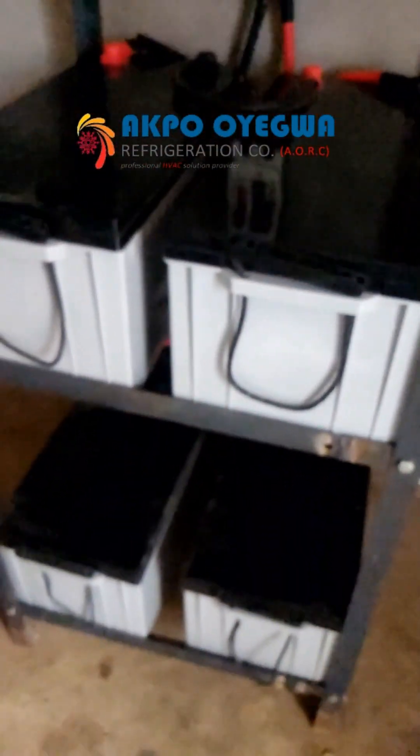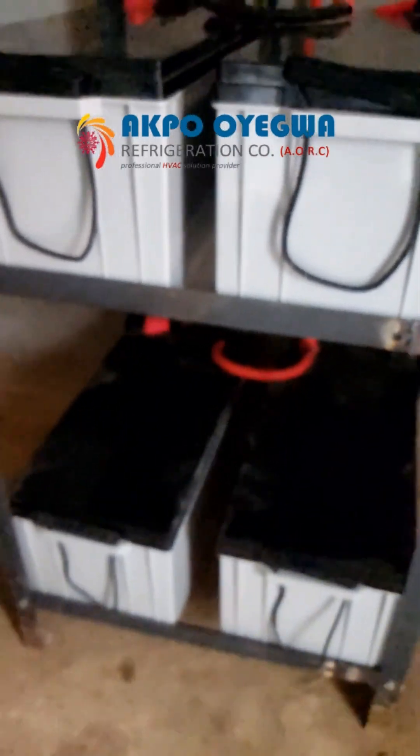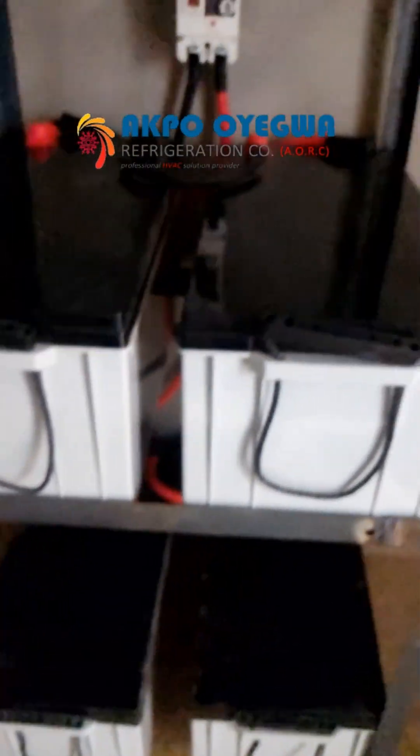Batteries down here. We have four dry cell batteries from Rita. It's 12 volts, 200 amp hour battery.